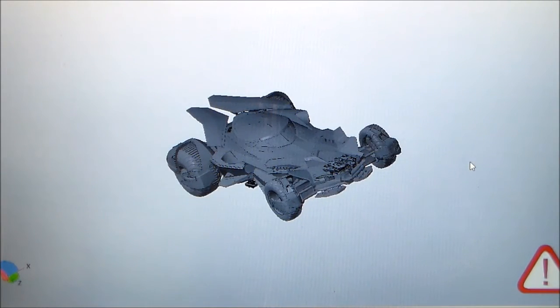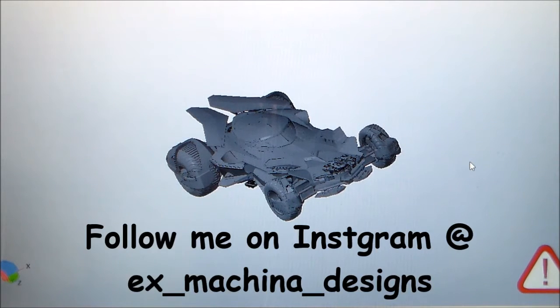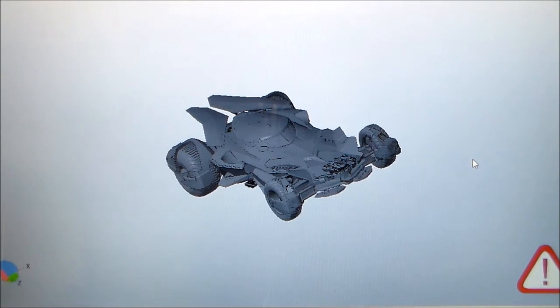Hey guys, welcome back. Excuse the noise in the background — I'm 3D printing my Iron Man hybrid suit, which is one of the projects I'll be doing this year. But I wanted to give you guys an update on the Batmobile, the Batman vs. Superman / Dawn of Justice slash Justice League Batmobile.